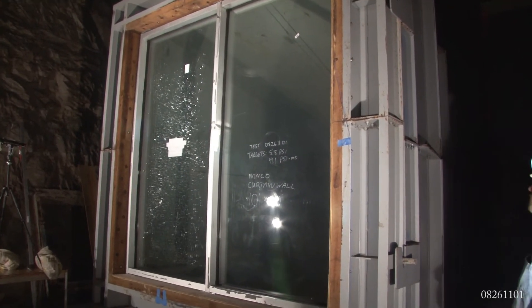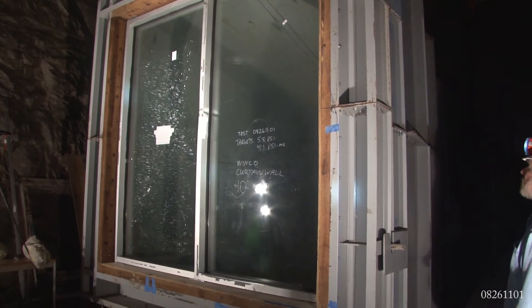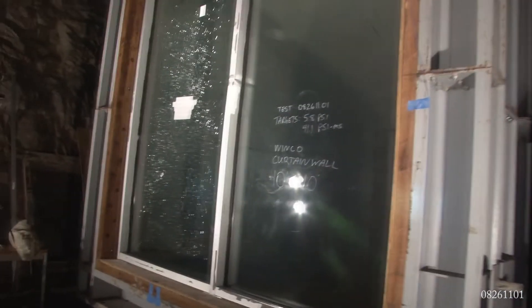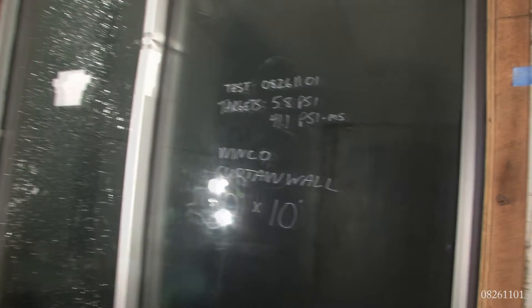Here are the results of test 08261101. First pass looks like we did crack the glass on the left light. However, the right side looks like it did fine. I don't see anything in the witness area or in the panel.